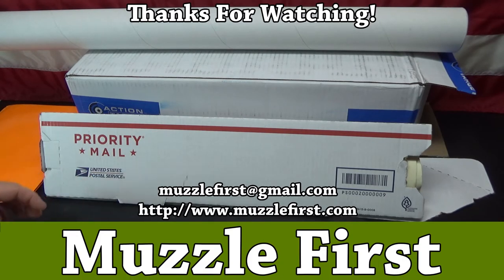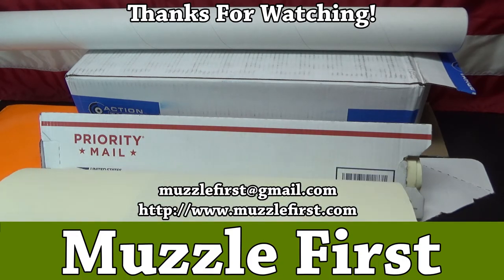But that's what I do. I don't know if I can help you or not, but if it helps, good — that's what I put it out here for. Let me know if you find this video useful. Like, subscribe, share if you can. This has been Muzzle First — thank you and have a great day.